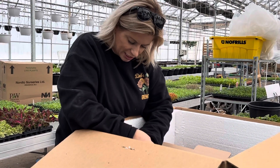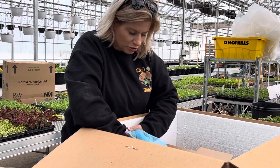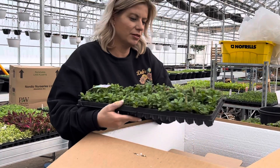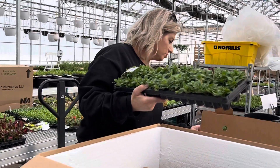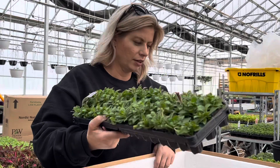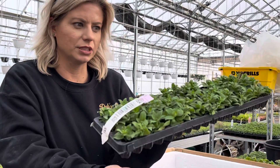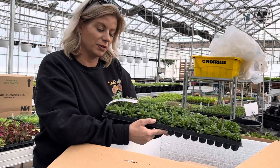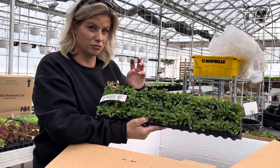And a petunia — Cascadia Chili. So this petunia is a really pretty red. We had a sample of it at New Blooms last year. It's a really vibrant red. I'm not drawn to red — red isn't my first choice for petunia — but this color was really nice.